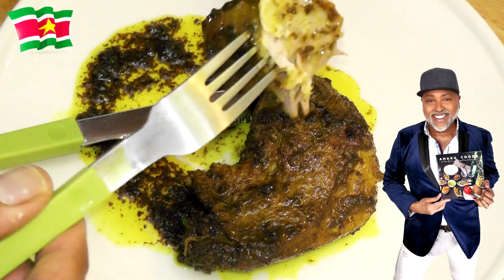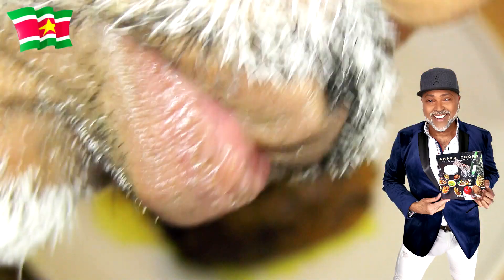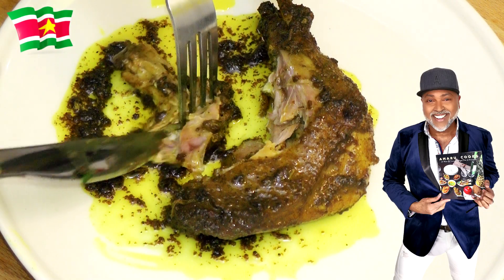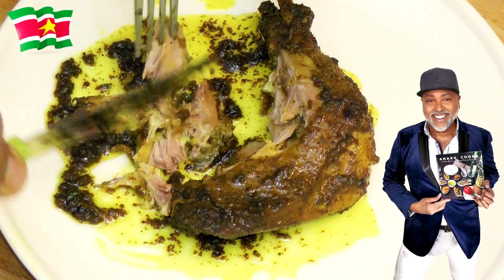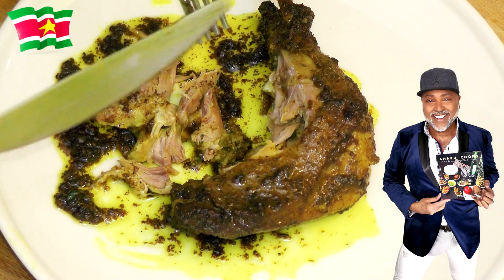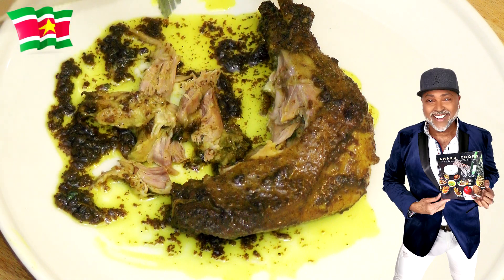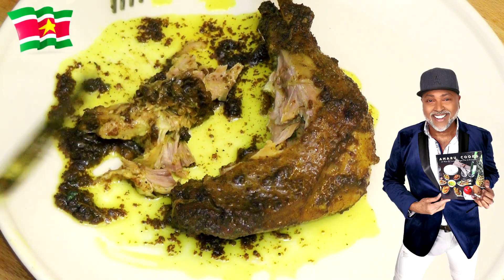I'm simply going to taste it. It is delicious. Look at this — it is very tender. You have to take your time cooking duck this way. If you don't cook it this way, it is not going to be tender. And like I said earlier, duck is not necessarily a tender meat. It takes a lot of time to cook it and to get it this tender. So keep that in mind.